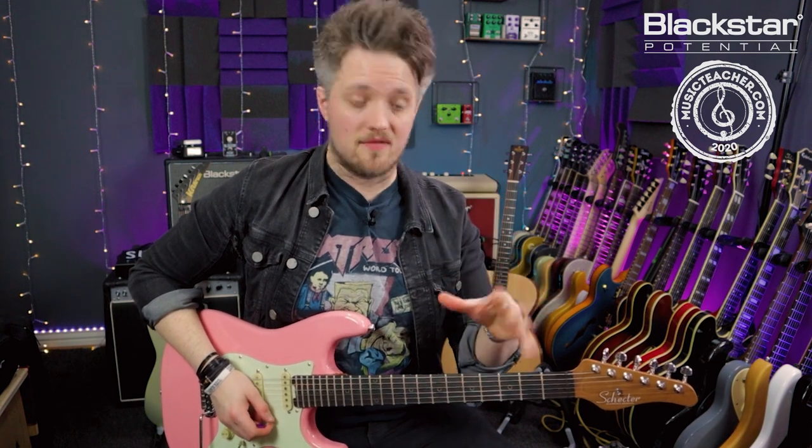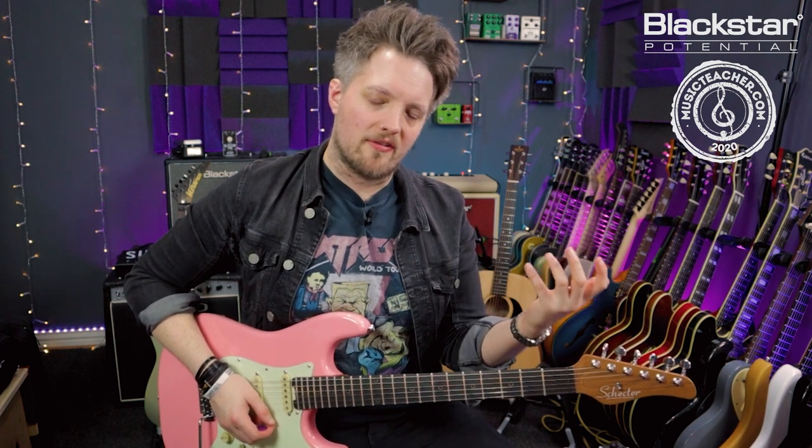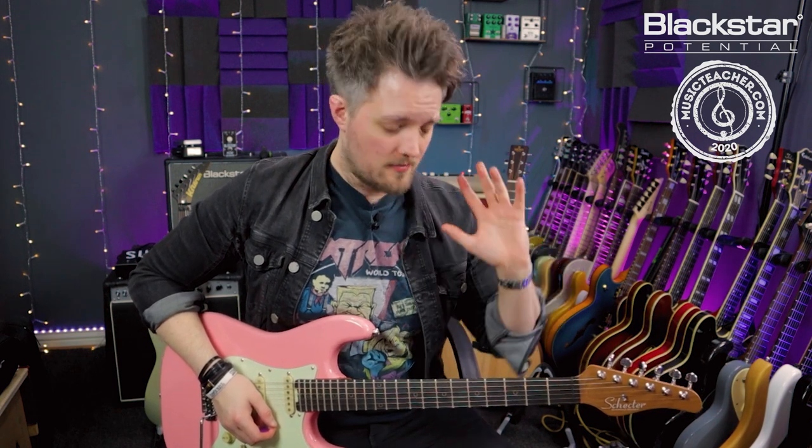The reason these two scales have the same notes is because they're known as relative keys. Every major key has a relative minor key with exactly the same notes — they're just reshuffled. The key of A major has the notes A, B, C sharp, D, E, F sharp, G sharp, and the key of F sharp minor has F sharp, G sharp, A, B, C sharp, D, E — same notes, different order. This means I can use the F sharp minor pentatonic first shape, which is technically the fifth shape of A major pentatonic, as my go-to position for playing over an A major track — taking all my licks and putting them in that one position.